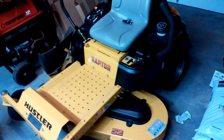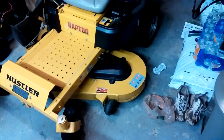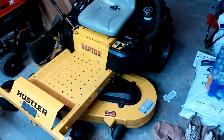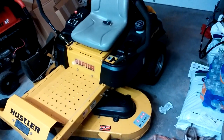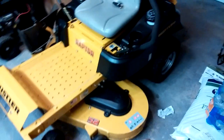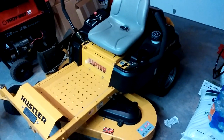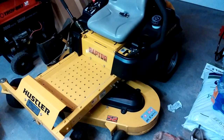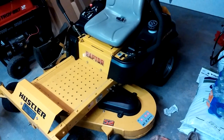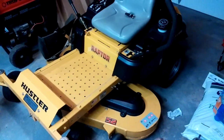Here's the Raptor — it's got like 63 hours on it now, running like a champ, no issues, starts right up, cuts real good. I mean as much as you're gonna expect from a three-thousand-dollar mower — cuts real nice. You guys have seen some videos on it, it does stripe, cuts nice.